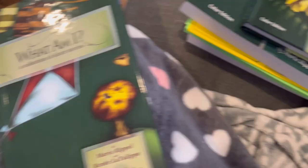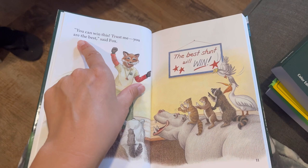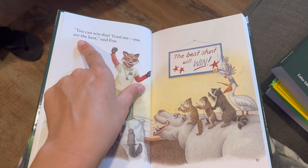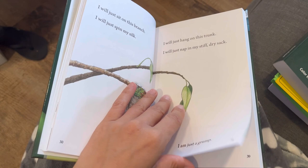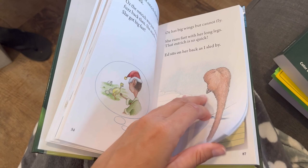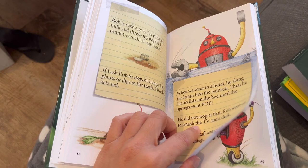This is the first reader. So it starts out super simple, and I'm going to skip a chunk here. So there's more words now — a little bit longer pages to read, more dialogue.